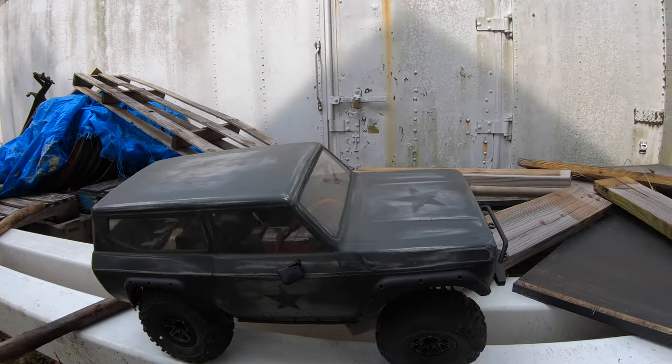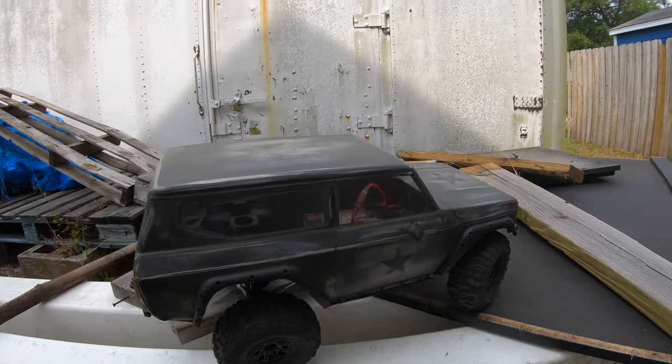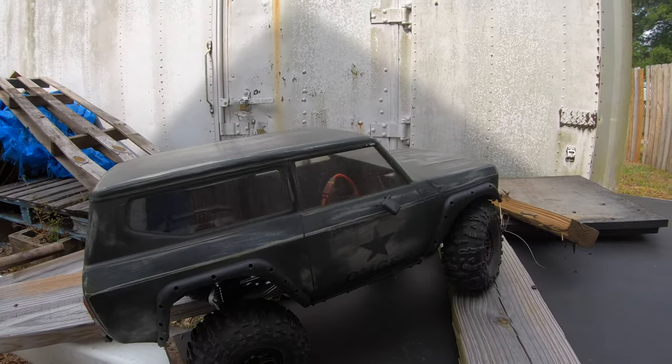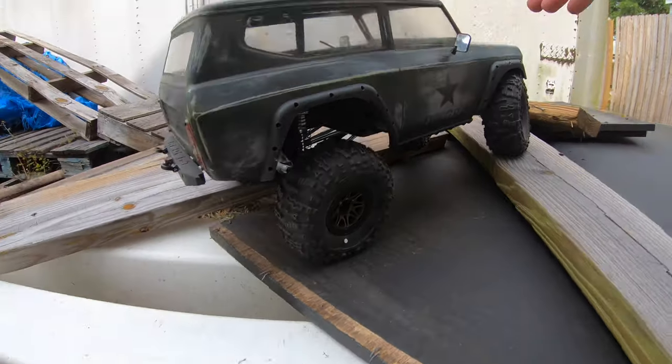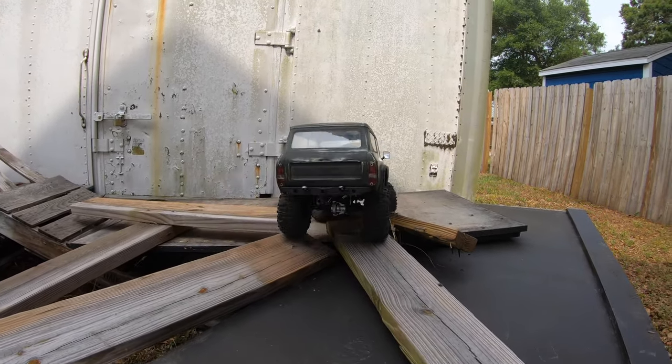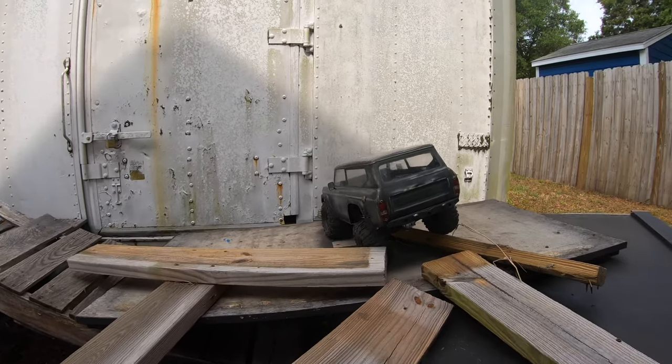I do like the tires on here. It's just not set up for this height. It's just too high for the truck - the center of gravity. Pretty decent turning radius though.